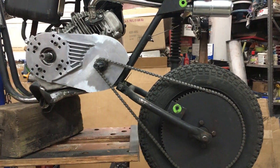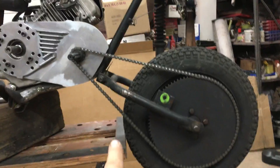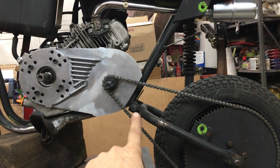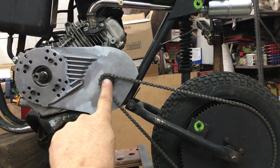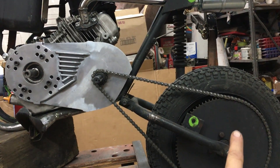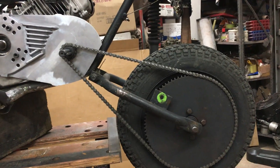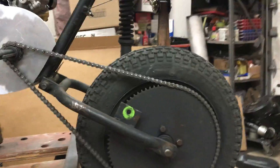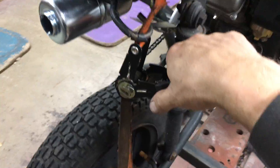I put the torque converter on the best that it's gonna fit, and the pivot point for the swing arm is down below the sprocket. When this swings up, the chain gets extremely loose. Right now the chain is tight, and I'm gonna ratchet it up — I took one shock off to make this easier.